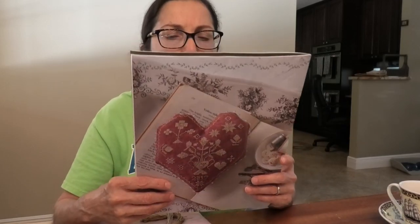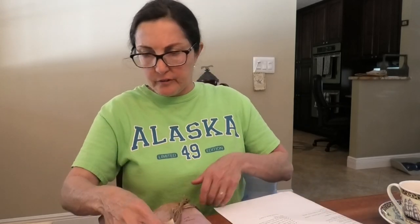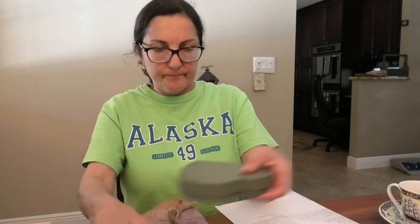The original called-for fabric was 36 count Tango by Picture This Plus — I don't have it, but I've seen it; it's a really pretty linen. It's not quite red, it is reddish, and it's beautiful. This will be done by the end of the week because I'm on a mission to finish it.